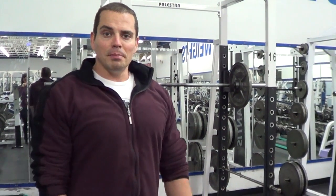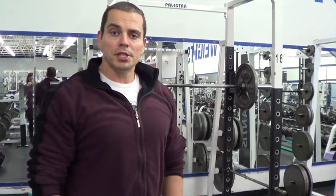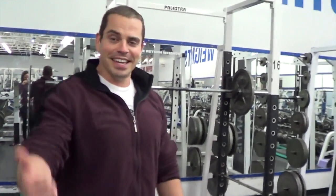So give those squatting tips a try. Leave me a comment below and let me know how you like them. Take care — over and out.